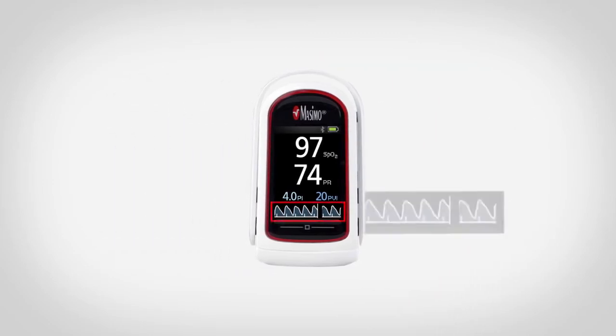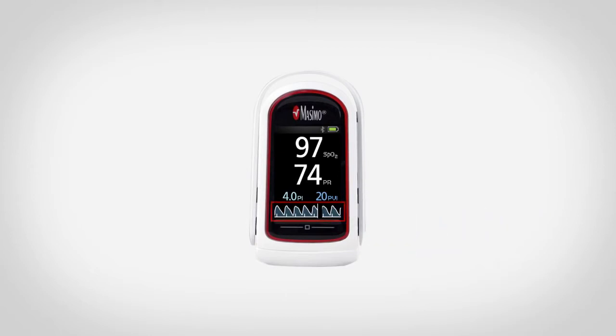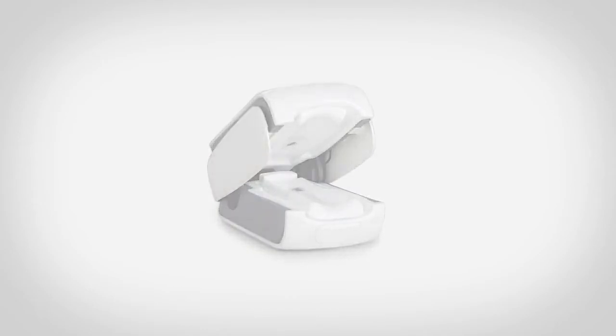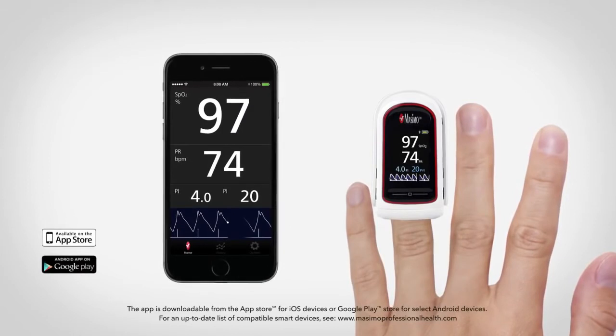MightySatRx is designed for performance, featuring a plethysmographic waveform, a high-resolution display with a rotating and adjustable color screen, a unique silicone finger grip for secure placement and enhanced comfort, and a free downloadable Masimo Professional Health app with trend and sharing capabilities.